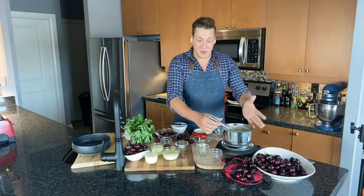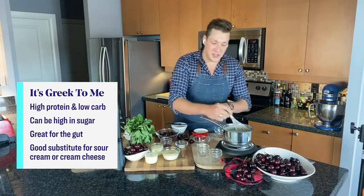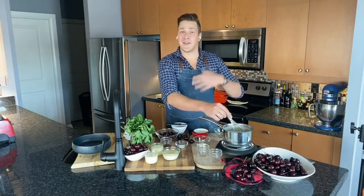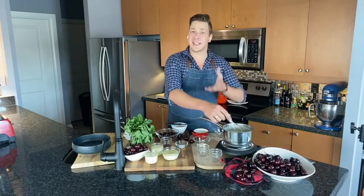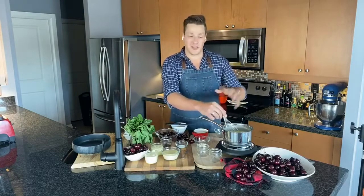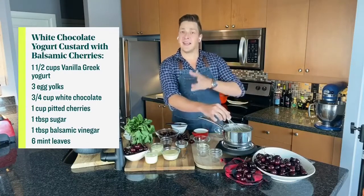It starts with a simple base of vanilla Greek yogurt and egg yolks. I just brought them up to temperature on a very medium-low heat, and I'm just slowly cooking the eggs. You really don't want to rush eggs — they're very temperature-sensitive, and whenever you're making a custard of any kind, it's important to very gently cook them. You don't want to end up with a curdled mess or scrambled eggs. Because there's so much yogurt, this is very forgiving. All you're doing is cooking for maybe 10 minutes.